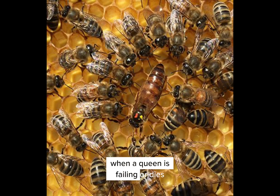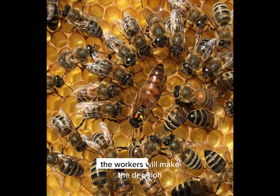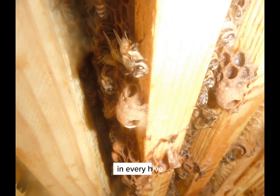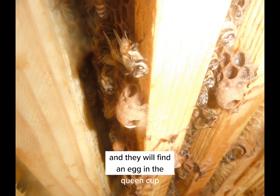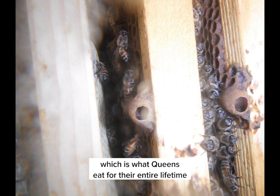When a queen is failing, dies, or is no longer able to lay as many eggs, the workers will make the decision that it's time to replace her. They will then raise multiple queens. In every hive, there are little cups called queen cups, and they will find an egg in a queen cup and feed that larva, when it hatches, royal jelly — which is what queens eat for their entire lifetime.